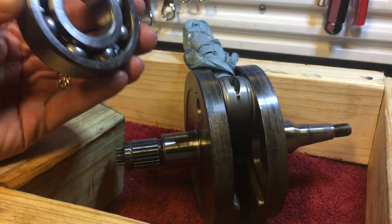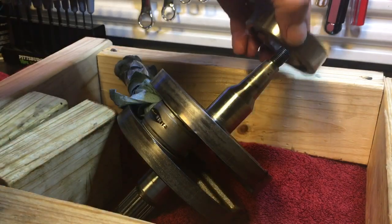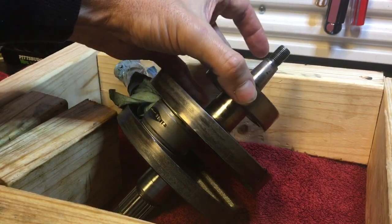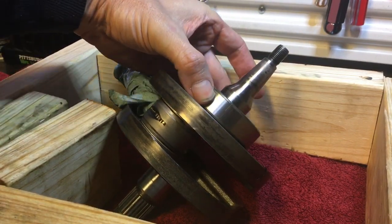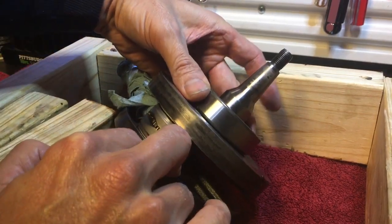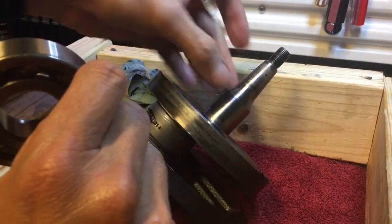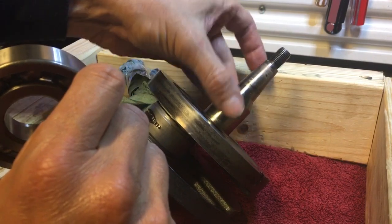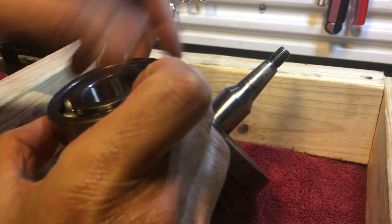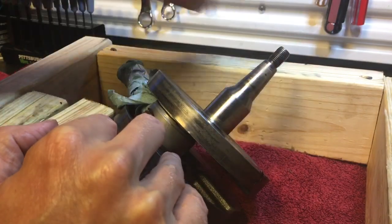This is a KX500 crank bearing, and this is a crank. Check this out - is it supposed to do that? No. Even though you've got a brand new crank bearing, look at this movement - you can hear that. What happens is this crank lobe, this journal, gets worn out. This is a brand new bearing, but the tolerance is not tight enough here. It's too much and therefore you have a problem.